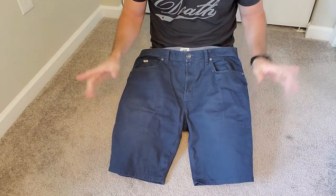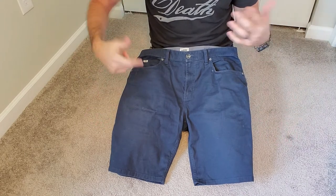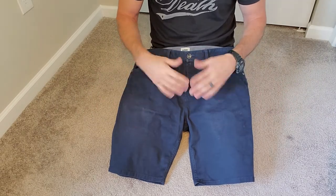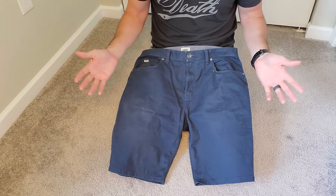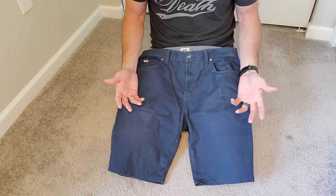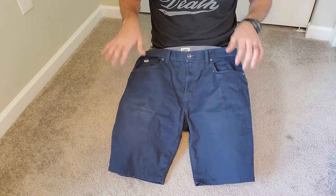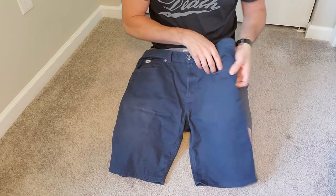These are not tactical shorts. They have no type of special secret pockets, no ways of putting handcuff keys in unless you are good with sewing. These are everyday, no-one-would-really-notice kind of shorts, which is what I like. I'm a big fan of jeans, so I was looking long and hard to find shorts that had jean-style pockets instead of those slit pockets that most shorts have.